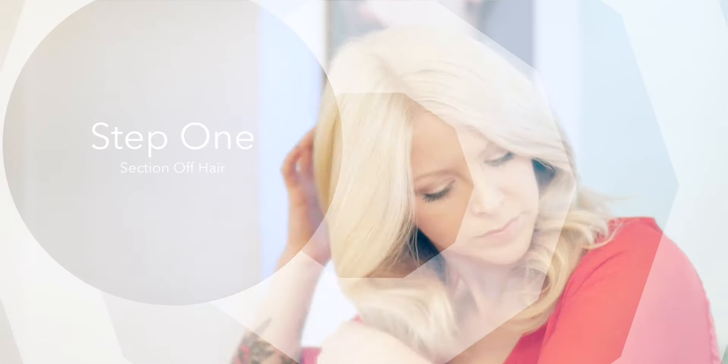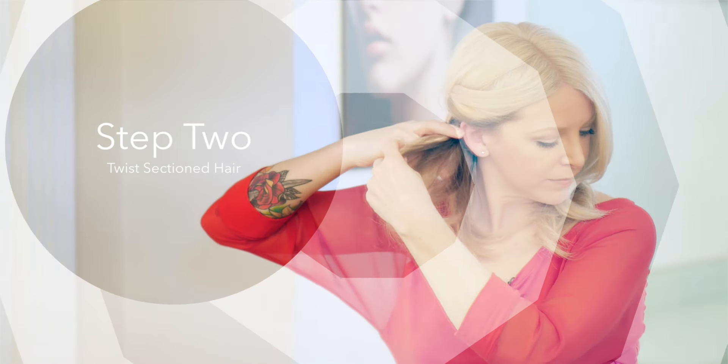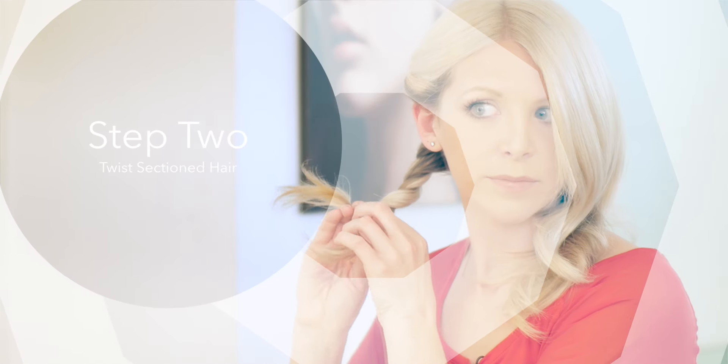All you need to do is section your hair in two sections. You're going to start on one side, take two sections and just twist them over top of each other until you get to the bottom of your hair. Repeat the same thing on the other side, get your bobby pins, pin them back and you're done.